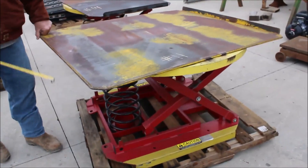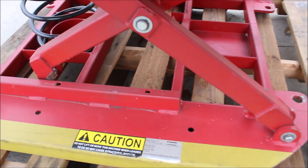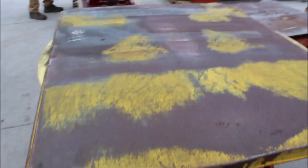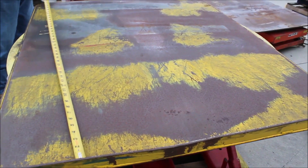There's another one of those, number 11. This is a Southworth product, model PP360. Got the spring tension under it, spring elevation. 40 inches wide, 44 inches long. That's steel plate on there. You bolt it down to the floor if you want.